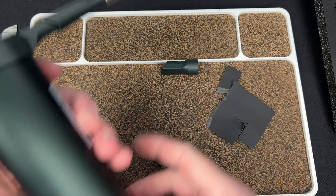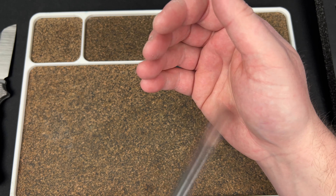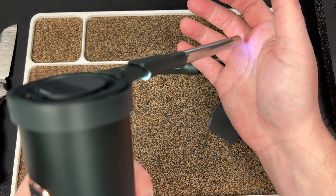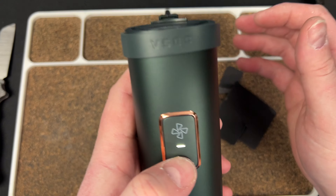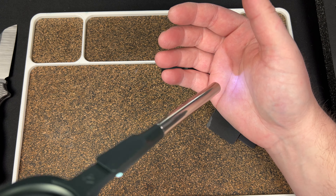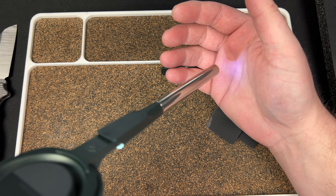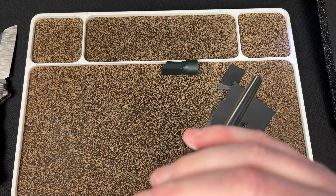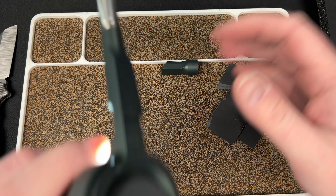Turn it on. Flashlight. Hold down... I think this light button controls the flashlight — there we go. I held something down and it popped — did you hear that? I'm not sure what that did.